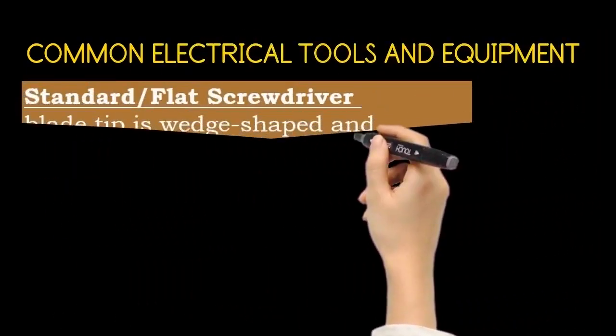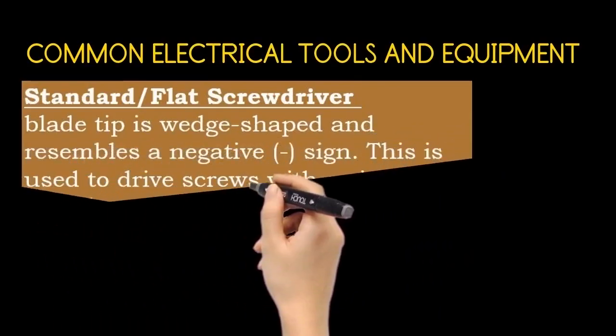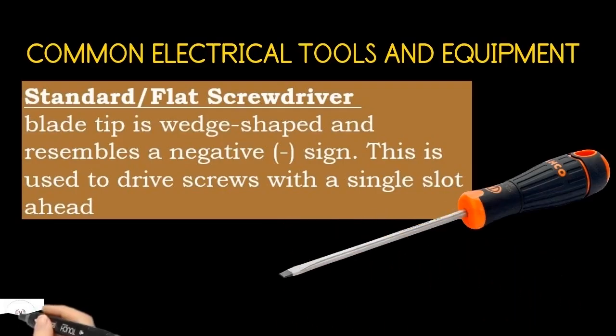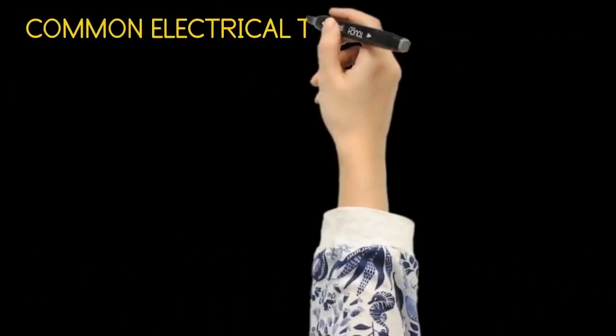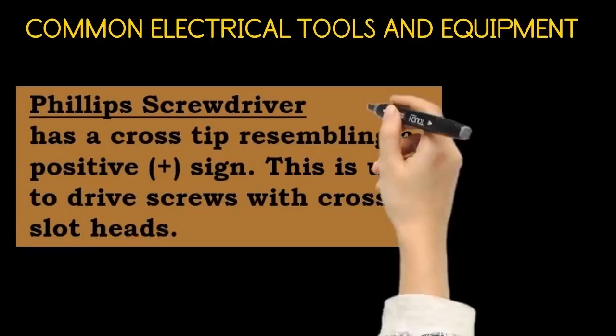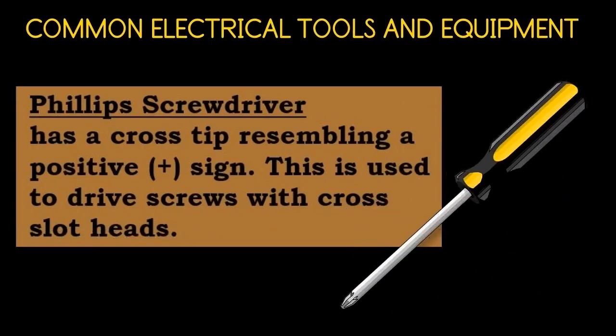The standard flat screwdriver blade tip is wedge-shaped and resembles a negative sign. This is used to drive screws with a single slot head. The Phillips screwdriver has a cross tip resembling a positive sign. This is used to drive screws with cross slot heads.